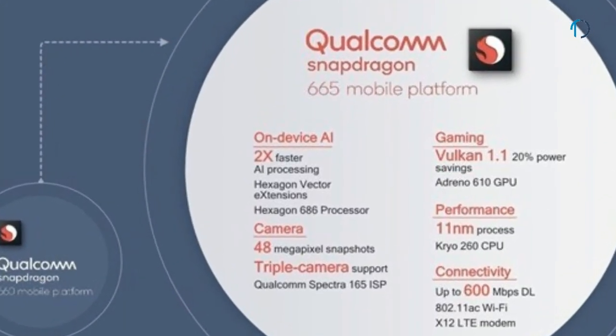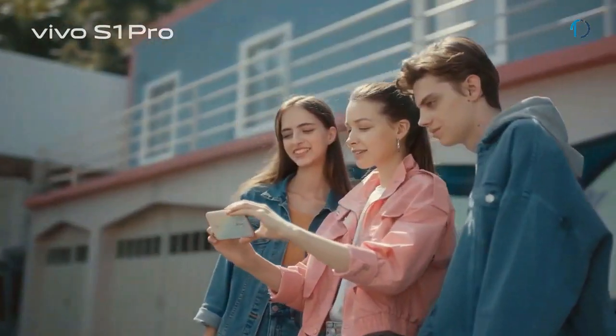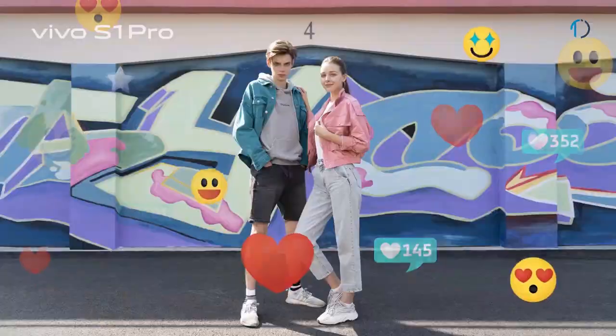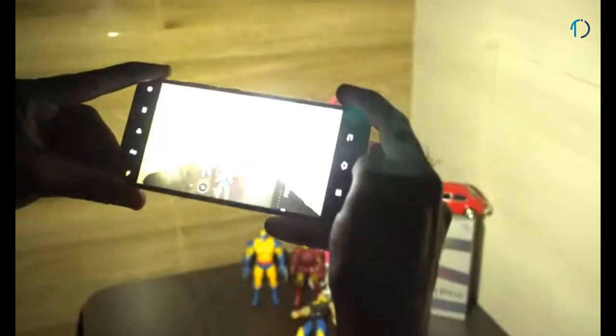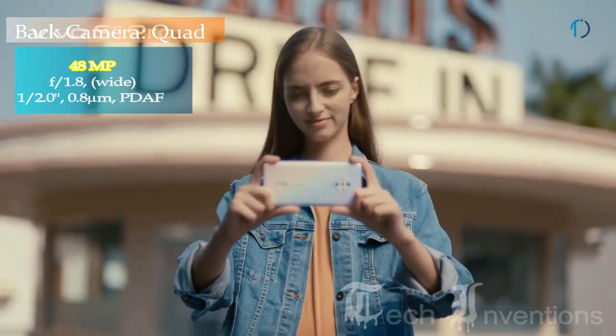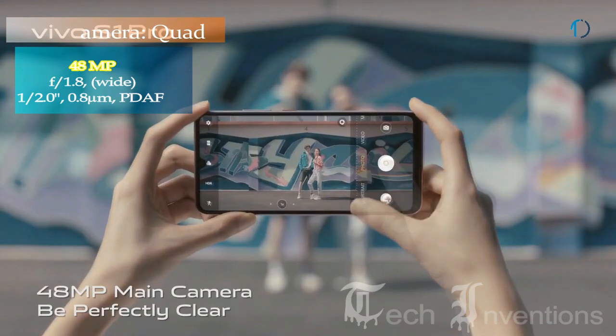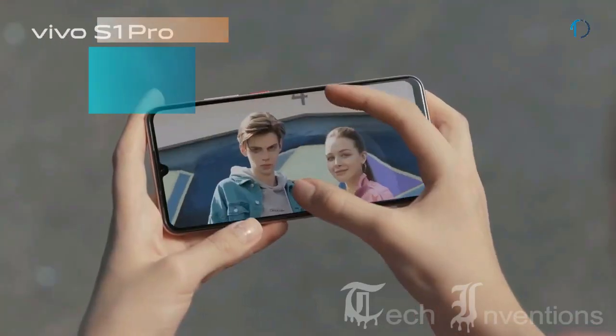Snapdragon 665 extends Qualcomm's third-generation AI engine to improve mobile features, camera performance, security, and gaming performance. The Qualcomm Spectra 165 image signal processor provides high-quality shots in almost any setting. Vivo S1 Pro has a diamond-shaped quad camera setup on the rear consisting of a 48MP main shooter with f/1.8 aperture and 0.8-micron pixel size.